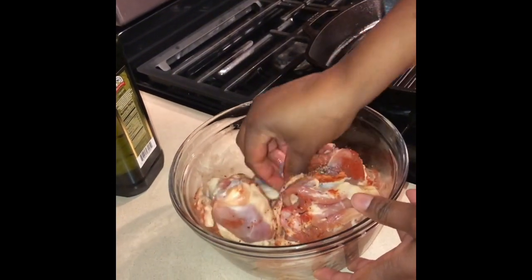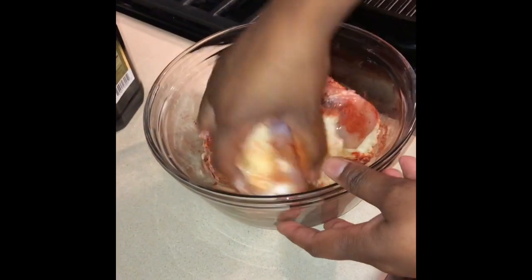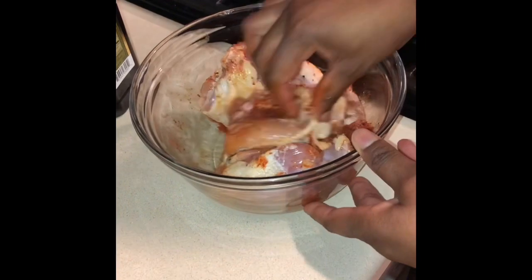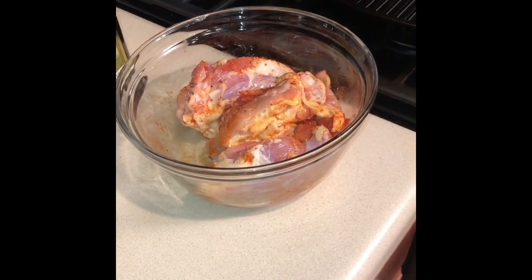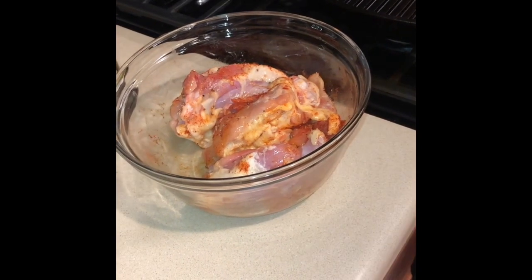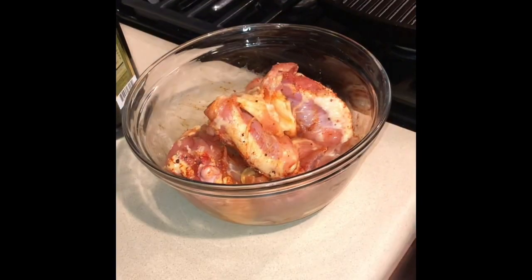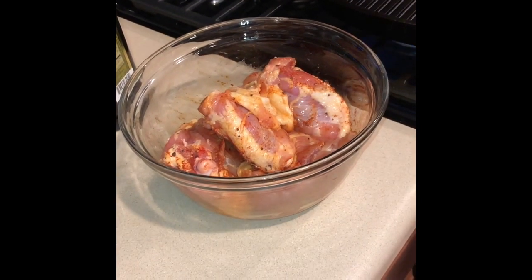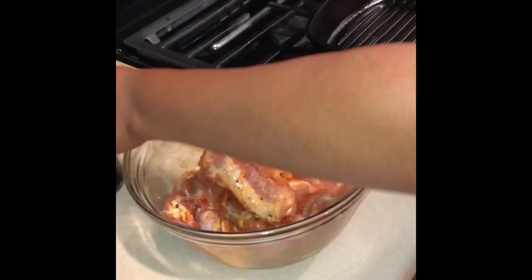Since I'm going to bake these thighs, I'm going to preheat my oven to 400°F. Then I heat my skillet and add maybe a tablespoon of olive oil.